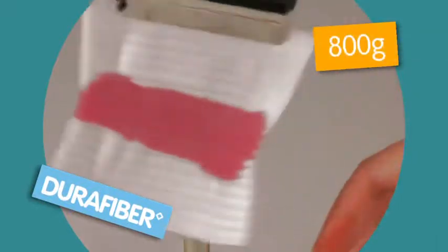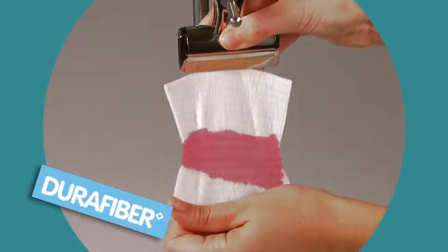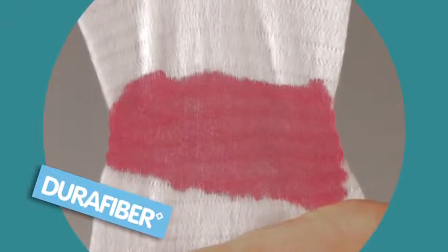At 800 grams, the bulldog clip gives way, long before DuraFibre. DuraFibre remains intact thanks to its increased structural integrity and wet strength.